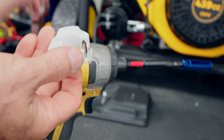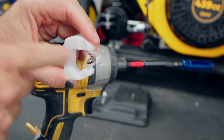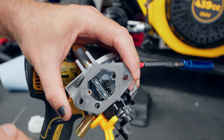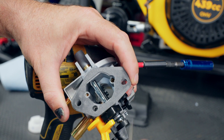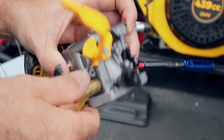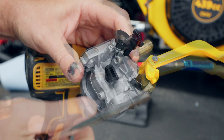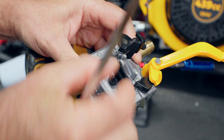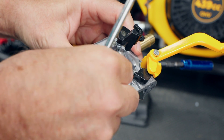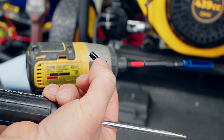There are a couple more holes you don't want to miss — one here and one over here — make sure and clean those out. Last but not least, remove the idle screw, pop off the cap, and pull out that jet. Give it a clean with the rods as well.